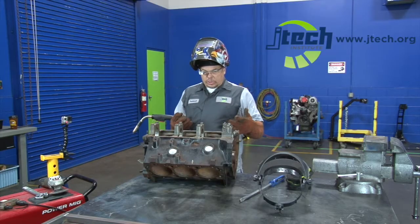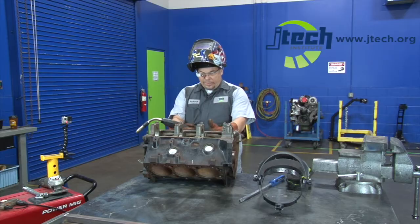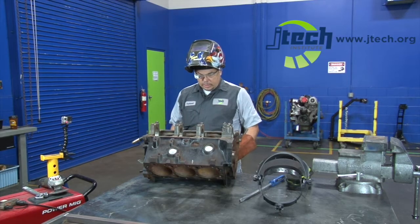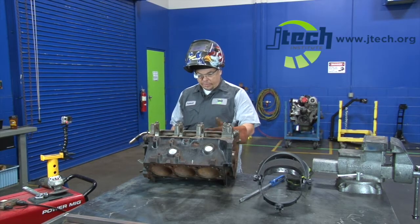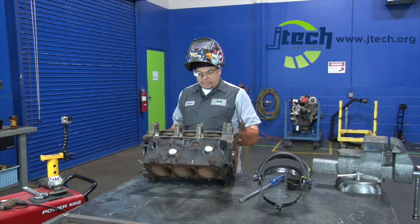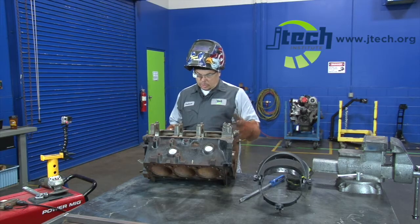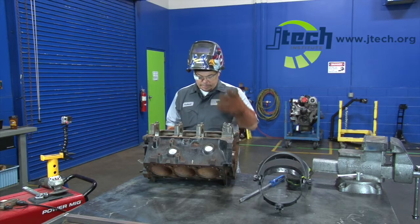As we do that, that's going to do what's called a shrink weld. That's going to draw the bolt up, pull it away from the surface that it broke off into or stuck to, and we should be able to use a wrench or a ratchet and easily screw it out of there. Easily is a loose term — sometimes this takes more than one try.